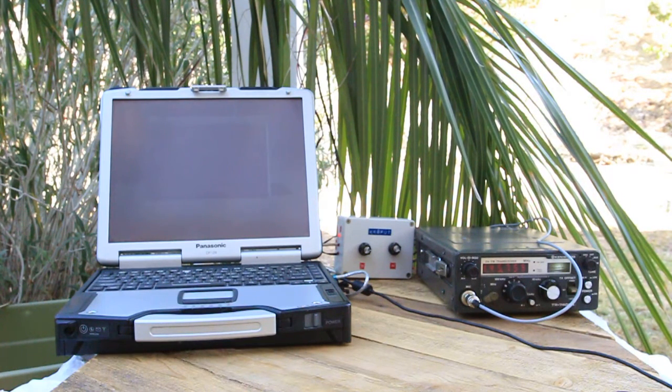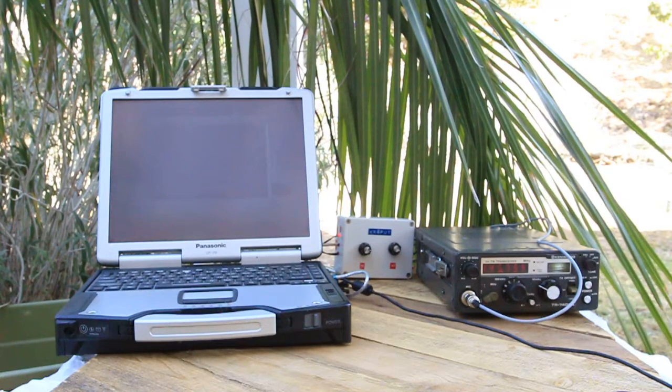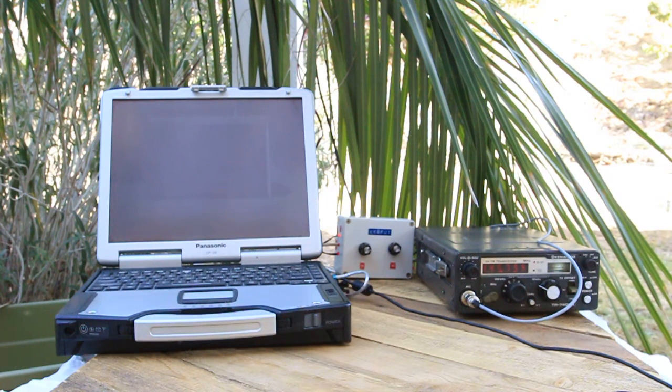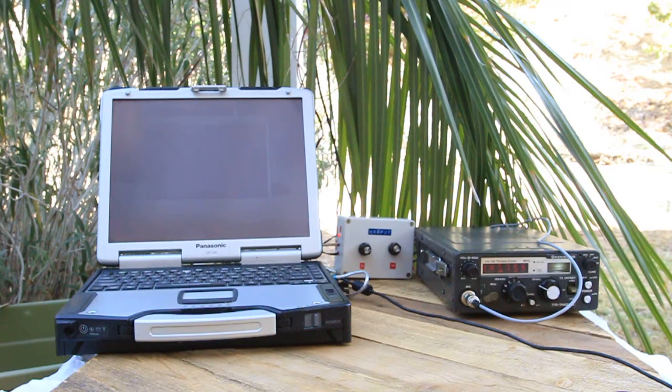So how this works on EchoLink is with a DTMF radio, wherever you happen to be — whether you're sitting a foot away like I am now, or if you're across town — you can dial any node number and get to that node. You can also randomly dial nodes, which is kind of interesting. So let's see if we can connect to somebody randomly. Connecting to Charlie X-Ray 6 Delta X-Ray X-Ray Repeater. Connected. That puts us on a repeater and I have no idea where this is, so I don't think I'm going to call for any contacts. Let's disconnect from that.